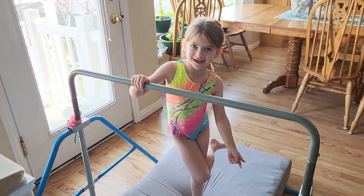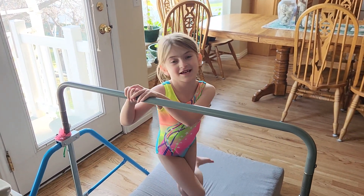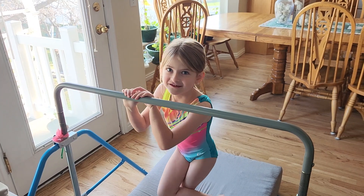This is Skye and I'm going to teach kids how to do a back hip circle.